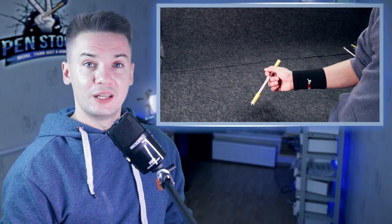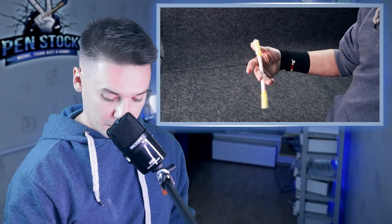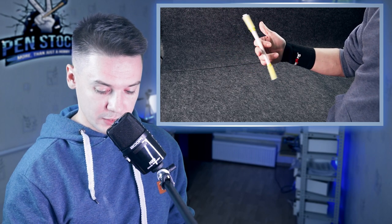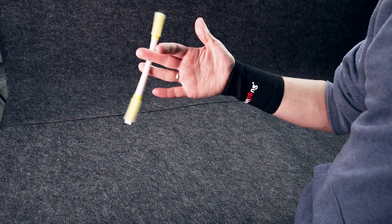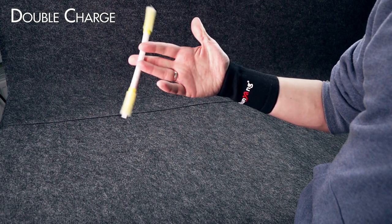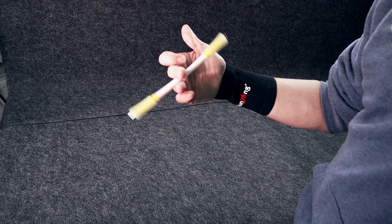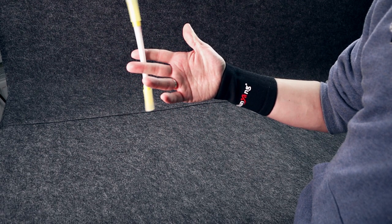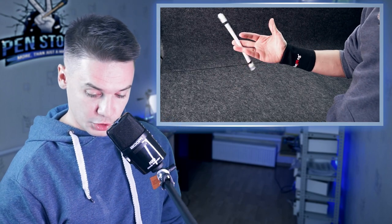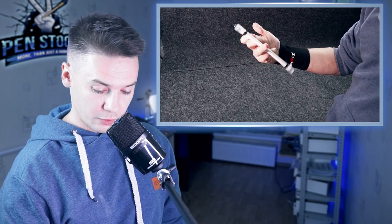The second trick is Double Charge Continuous — Double Charge 2-3, 1-2. I have a tutorial for this trick; it is not difficult. A little bit more advanced version is Double Charge Rise.